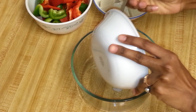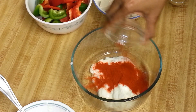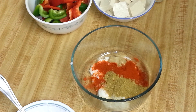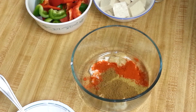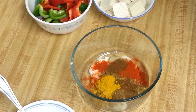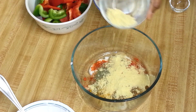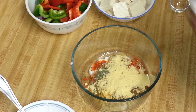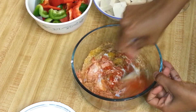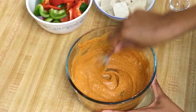First I'm going to marinate all the veggies and tofu. I'll add yogurt, red chili, ginger garlic paste, coriander powder, cumin powder, garam masala powder, haldi or turmeric, some kasuri methi, and half of the corn flour — I'll add the other half later. Add some salt and mix the ingredients nicely to make the marinade lump-free.